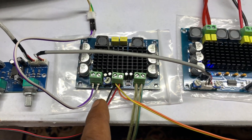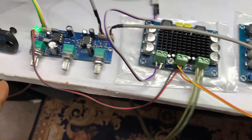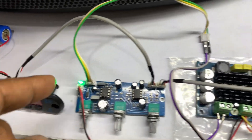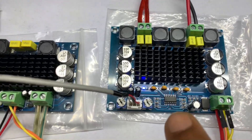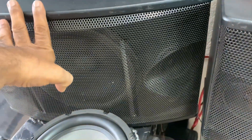This is the power supply, and the power supply will be added to the power supply.